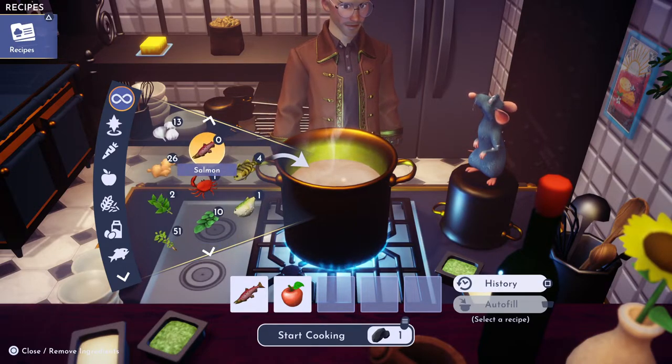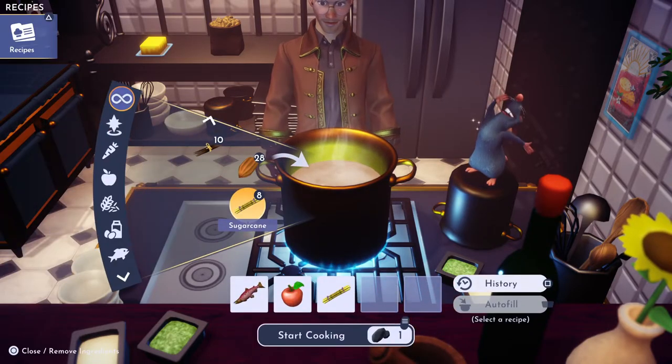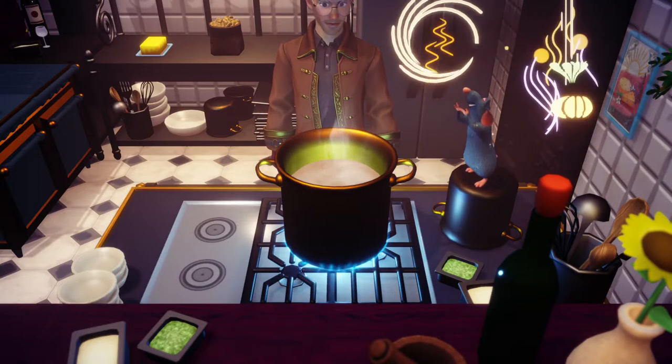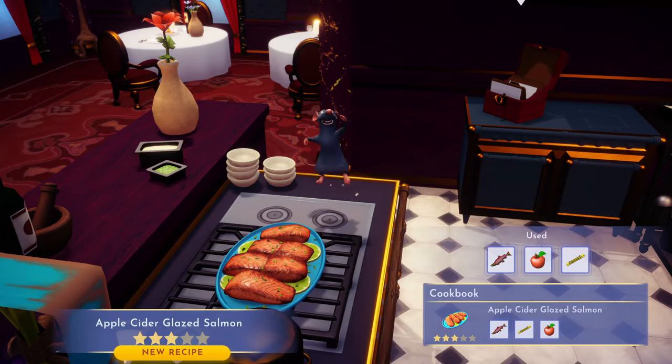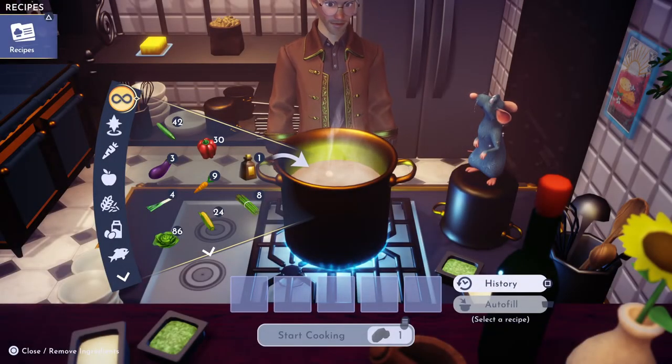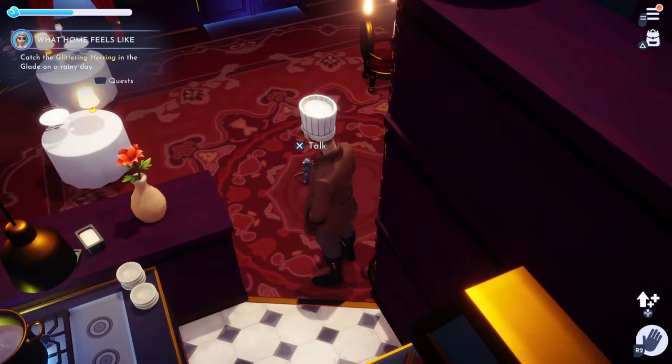You can get sugarcane at Goofy's stall on Dazzle Beach. There we go — we'll cook it up. Apple cider glazed salmon, three star! There you have it. Elsa should be quite happy with that.